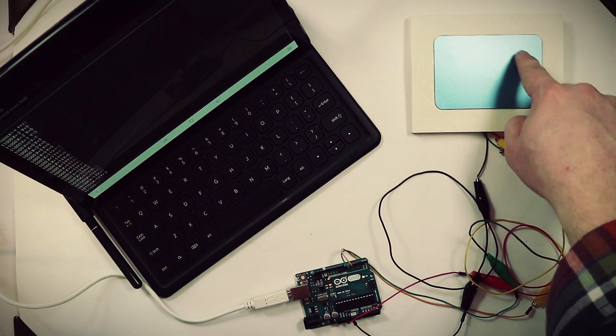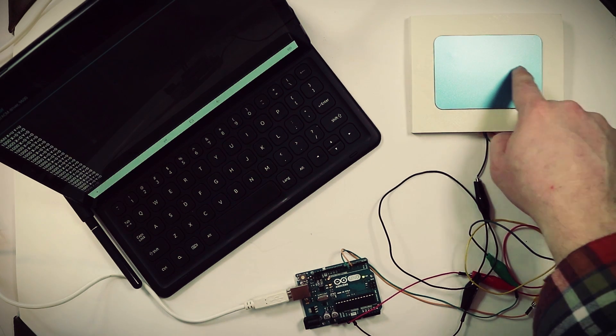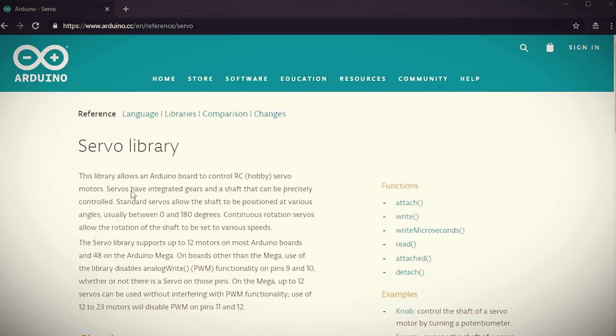Last time we left off running some Arduino code that showed our finger movement whenever we touched the touchpad. Now what we need to do is use it to control something. You can use just about anything you can connect to an Arduino, but I've decided to go with a servo — and you'll see why by the end of this video.